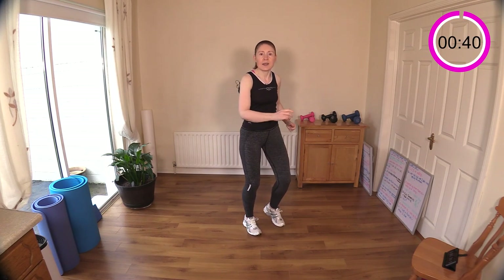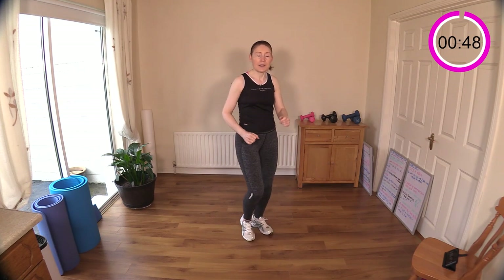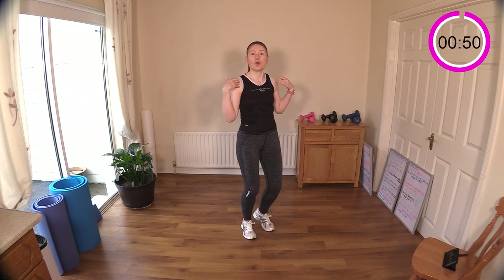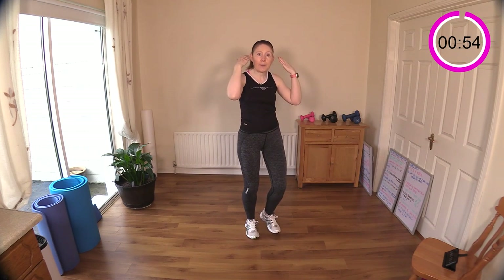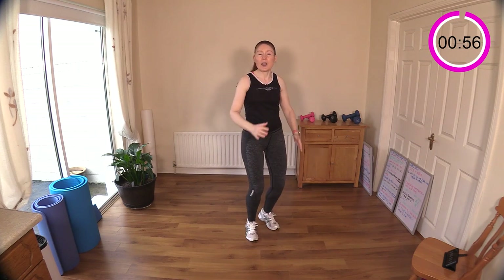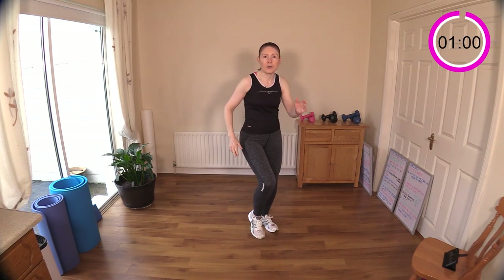Retract your shoulder blades — that really helps keep your posture upright. Shoulders down away from the ear lobes; there should be a good gap between your shoulders and ear lobes. You're not crunching your shoulders up — no shrugging.